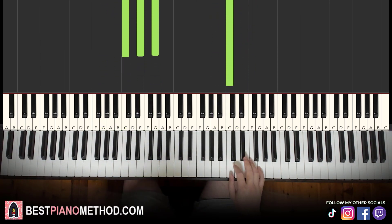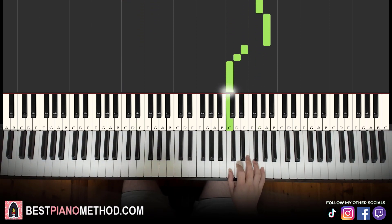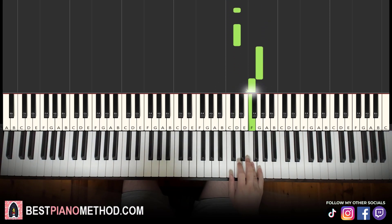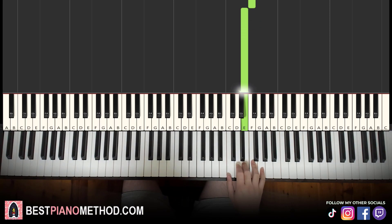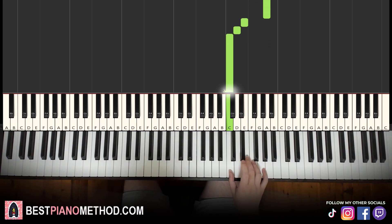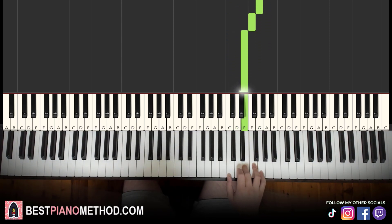Moving on to the third part. Right hand continues — goes up to the high G, E, G, E, G, A, E, D, C. Then three D's — one, two, three — up to G, F, E. That's it for the third part. Let's learn it again: G, E, G, E, G, A, E, D, C, D, D, D, G, F, E. That's it for the right hand.